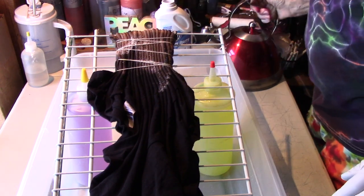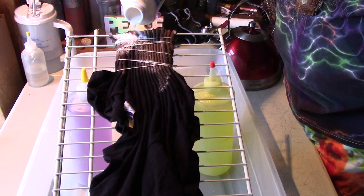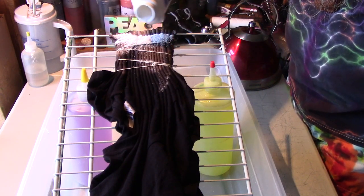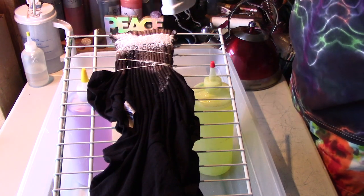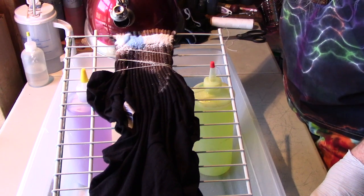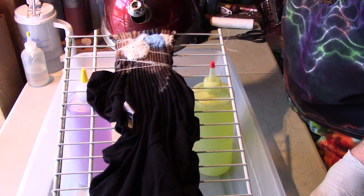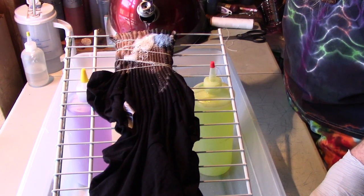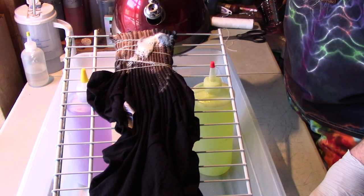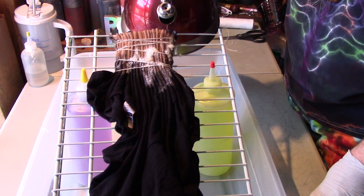With this it happens almost immediately. The nice thing about the Out White Bright is there's no need to neutralize it — all you have to do is rinse it really well and then you can soak it in soda ash and add color, which is what we're going to do next.